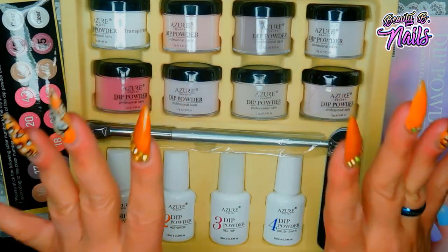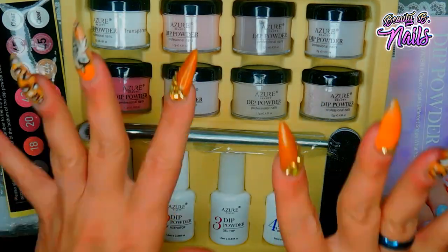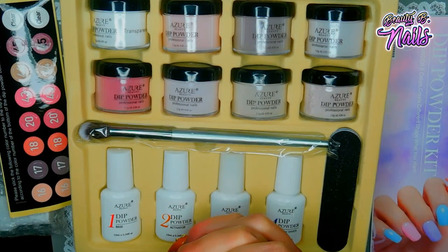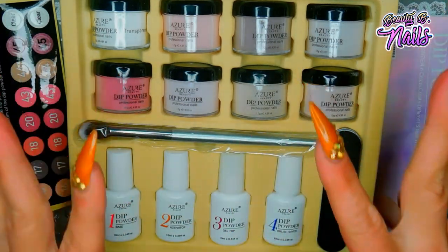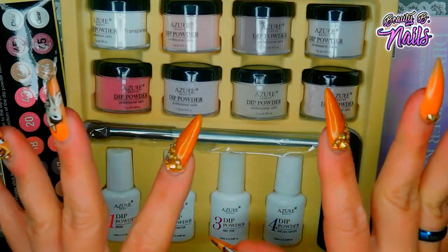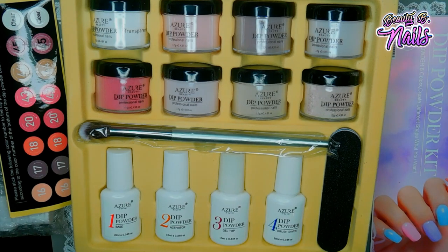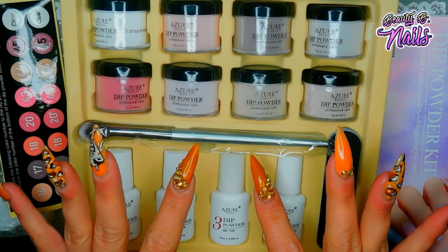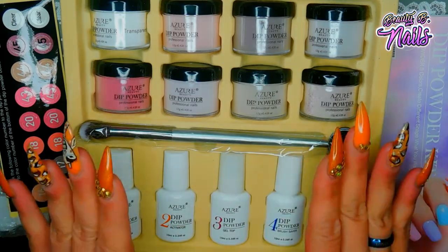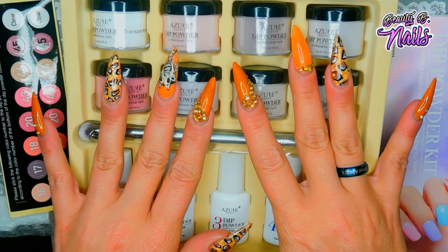I usually do two layers of activator and she does as well, but this kit only tells you to do one layer. It does have to have time to dry. It actually is a good kit - it does work - it's just that process of waiting for it to dry, which is different for me. These colors are so pigmented and so beautiful, and that's actually why you have to let it dry - because there's so much pigment in these little jars.